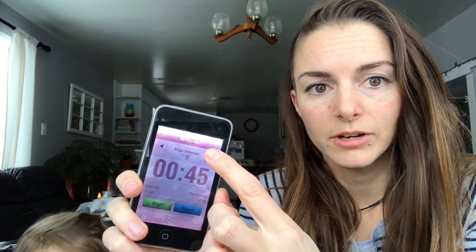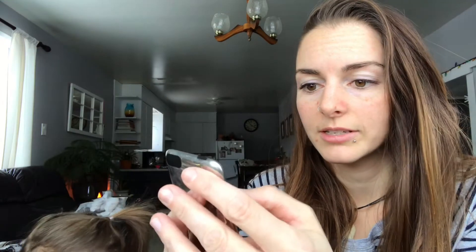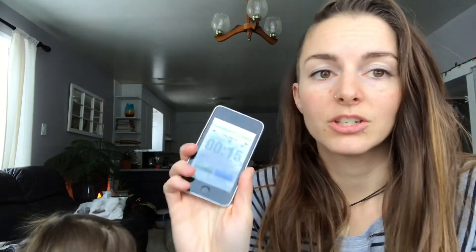That's just showing you the different intervals — it buzzes in a different color as it goes through them. It's just called Interval Timer. It's a free app on iPhone. I don't know about other devices whether it's available or not, but this is what I use. It saves my life. I'm sure you can get something of the sort.